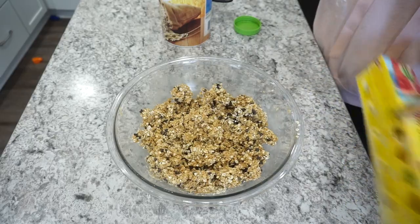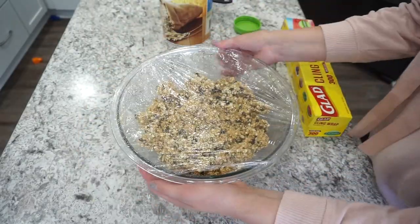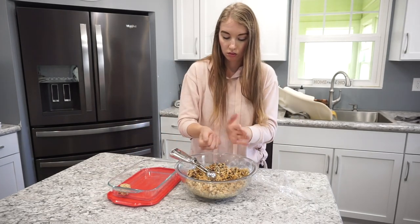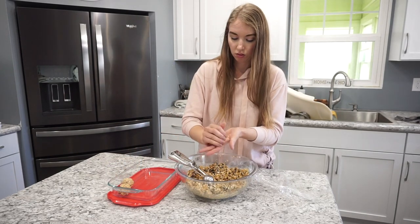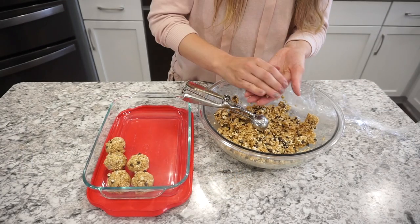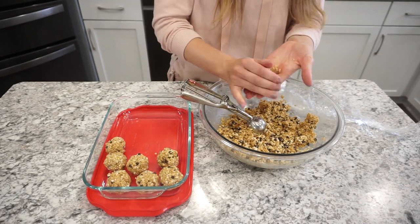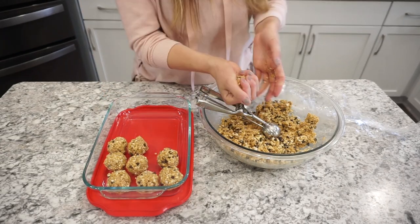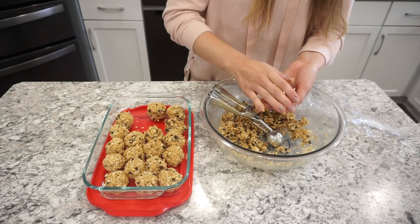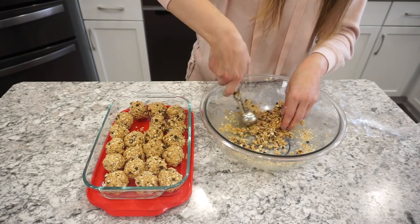This mixture needs to be refrigerated for about 20 minutes so everything can firm up a little and it's not so sticky when you form the balls. I'm just popping this into my fridge, and then once that time has passed, I roll them into little balls. I like to use a cookie dough scooper to scoop them and then roll from there — it makes the process a lot easier. These are a great healthy snack, even good for breakfast. My toddler absolutely loves them and my husband does too — I think they'd go over well in almost any household.